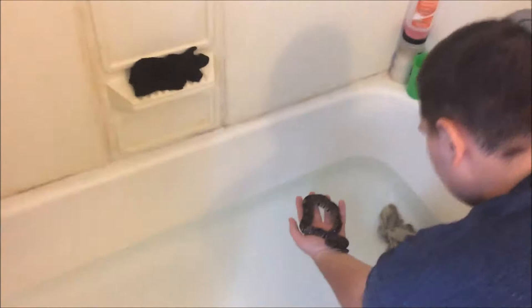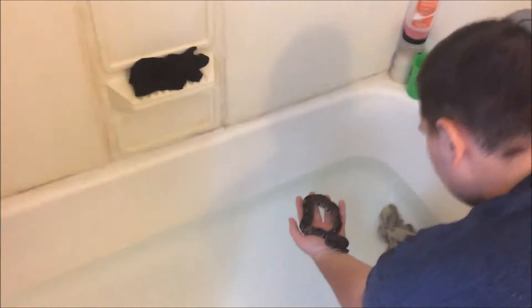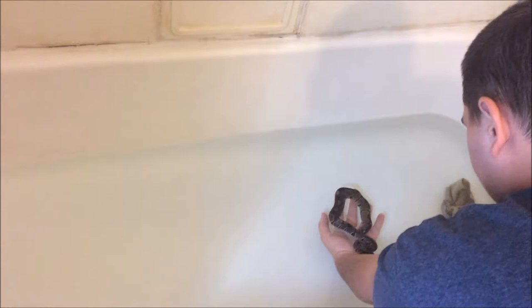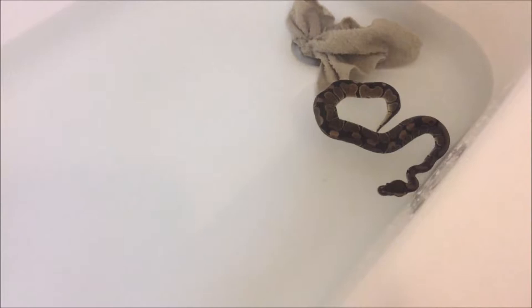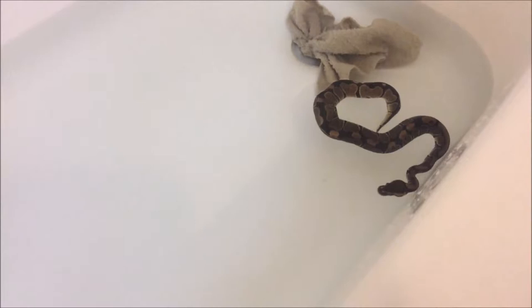Let me check the temperature and get a good view. Here's the snake — you want to gently put him in the water. Don't just drop him in; slowly lower him in. Most of the time they will enjoy it and just take off swimming. Snakes are actually really good swimmers.